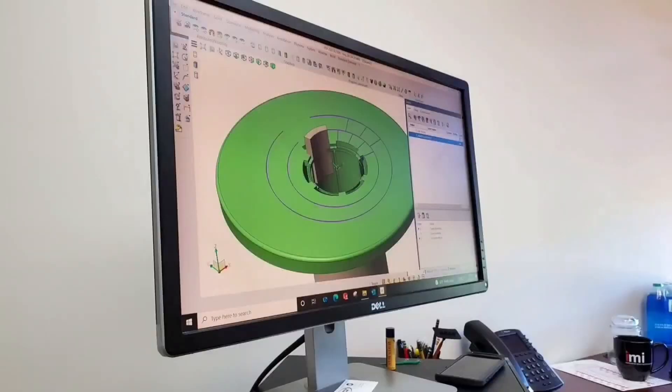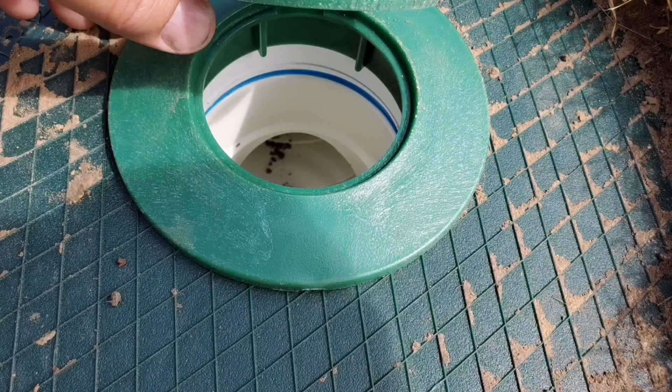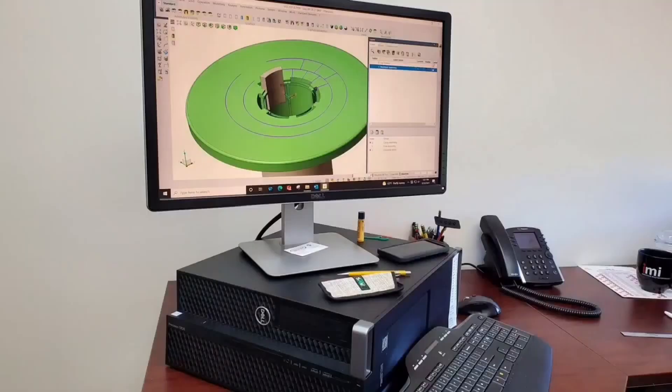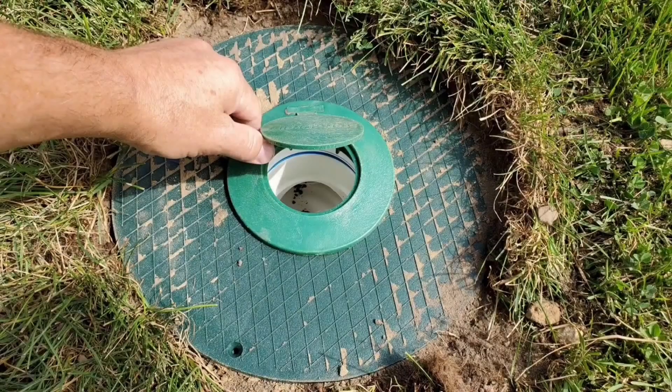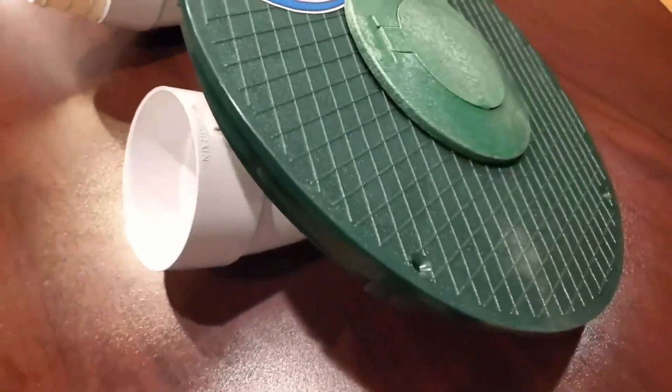There's no question that the number one discharge product in the drainage world is the pop-up emitter. But there's also no denying that the number one problem with the pop-up emitter is the grass grows over it and then you can't discharge your water. Well, that's no longer the case. We've come up with a turf restrictor plate. We build the pop-up emitter inside the turf restrictor plate — it's stronger and it has a bigger outlet than any other pop-up emitter ever made, ever designed.